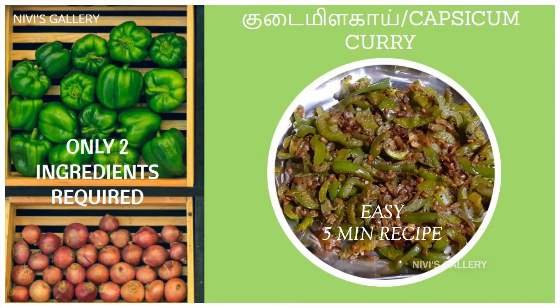Hello viewers! Welcome to Nibis Gallery! We will see how easy it is to cook in 5 minutes. First, we will see what we need.